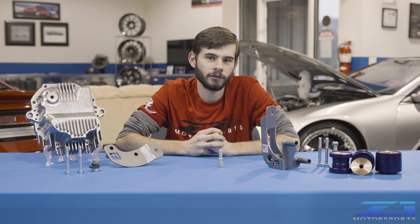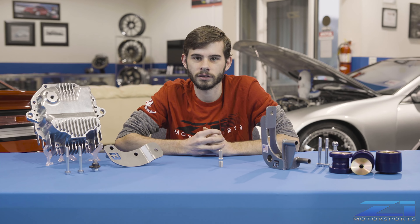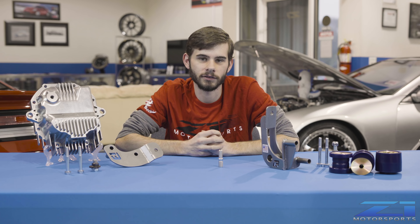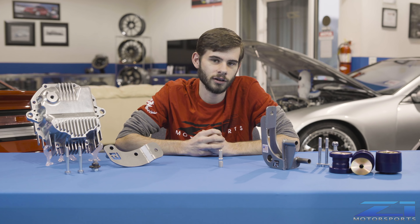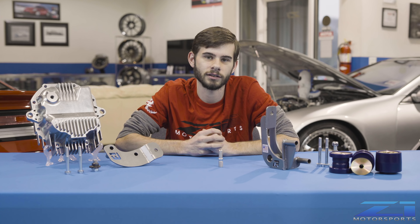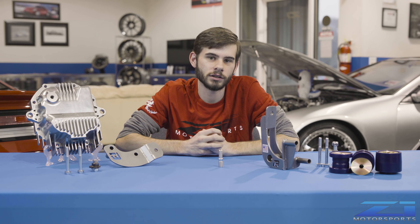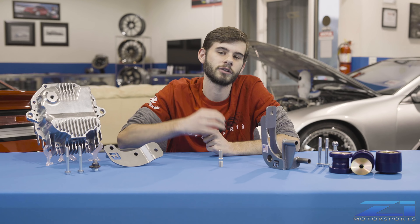They work great with other modifications like the Z1 urethane diff bushings and Z1 solid diff bushings. They help provide all the confidence you need to power through without worrying about dropping your expensive diff on your expensive exhaust, ripping out axles, or damaging the subframe. We keep these on the shelf, so if you have any questions or need one, feel free to reach out and give us a call. Comment below if you want to see more videos like this, and shoot us a like and subscribe — we'll see you soon.